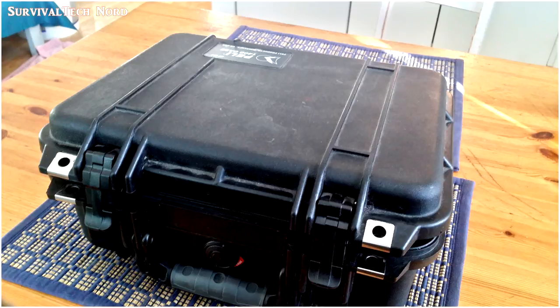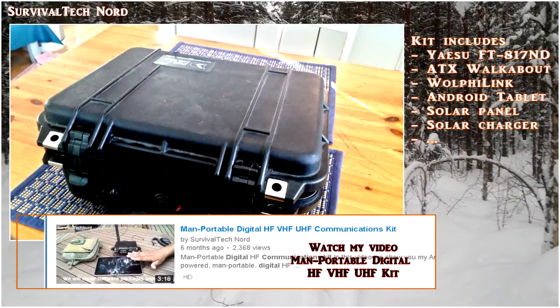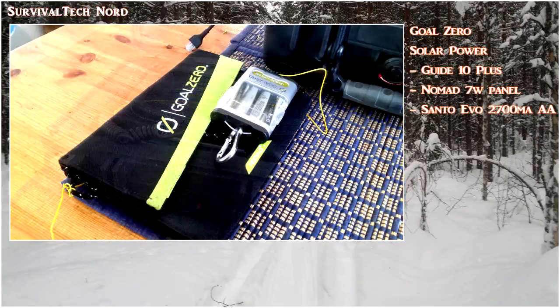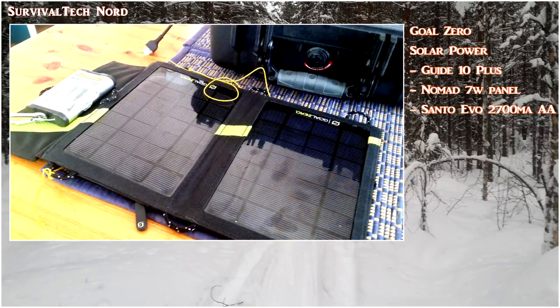Whenever I go man portable, that always means I'm going to try to maximize my capabilities while minimizing my gear. That means my man portable digital HF, VHF, UHF communications kit. The first part of the kit is the power source — that's the Guide 10 Plus with Nomad 7 solar panel from Goal Zero.